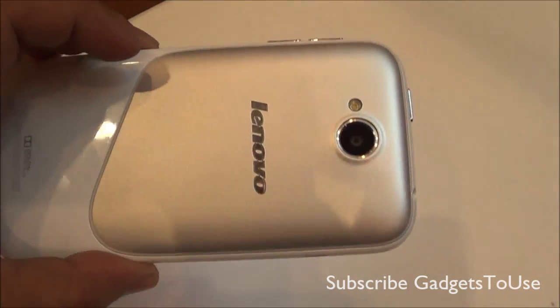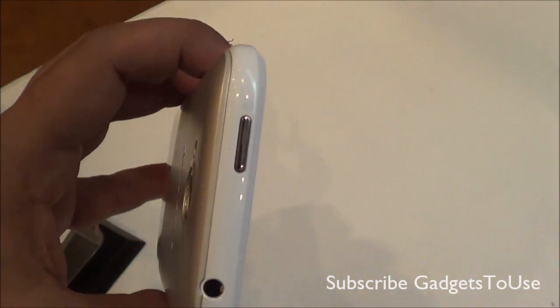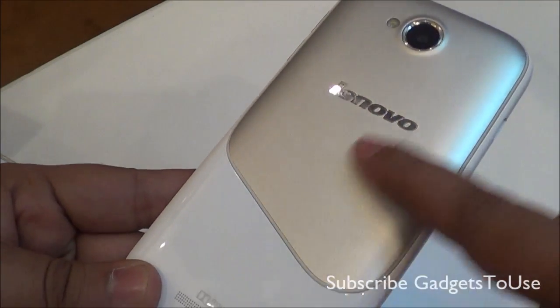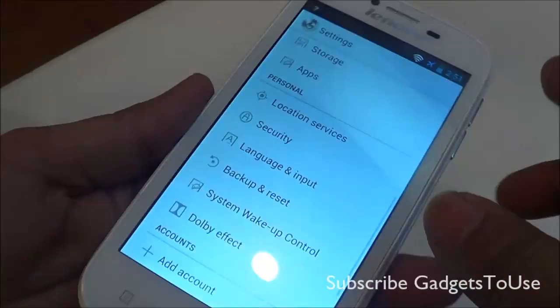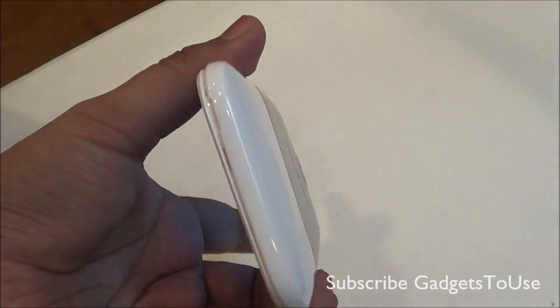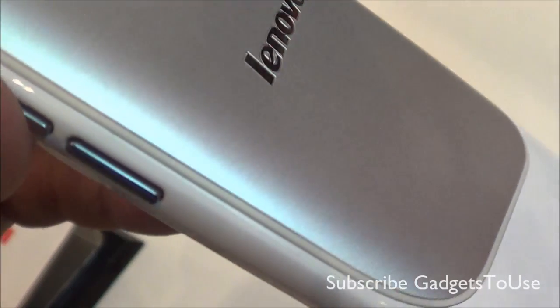Do let us know if you have any specific questions about this device. Our initial impressions are positive — we like the overall design. The back side feels quite premium with metal in parts and glossy plastic elsewhere. The overall look and feel of the phone is quite premium at this price point. You can leave questions in the comments below, like the video if it helped, and subscribe to our YouTube channel for more videos like this. Thanks for watching — this is Abhishek signing off.